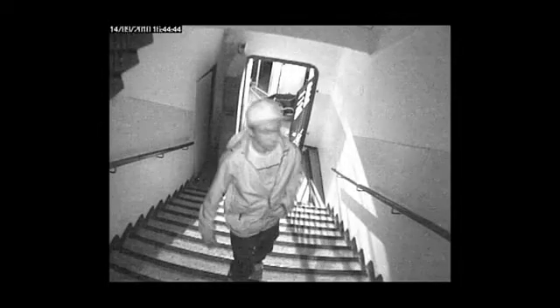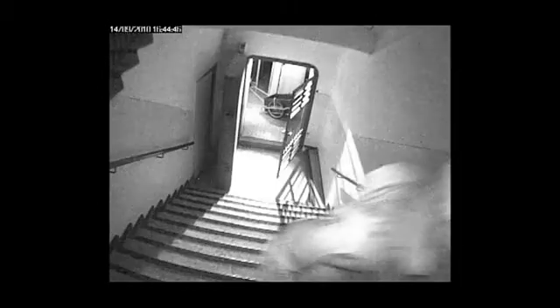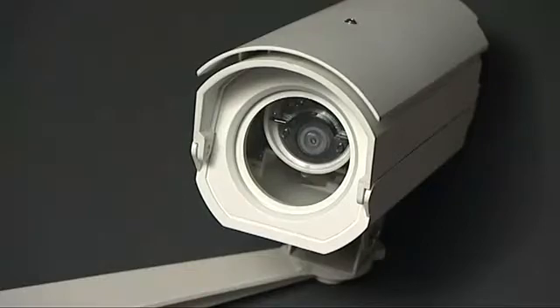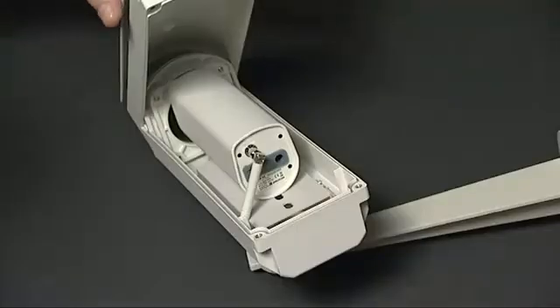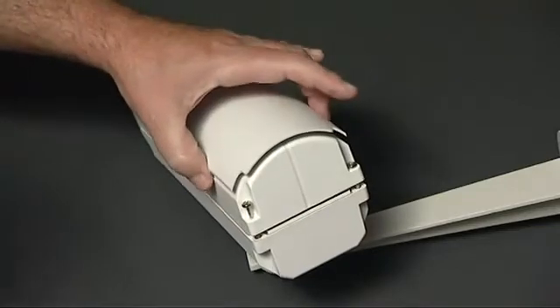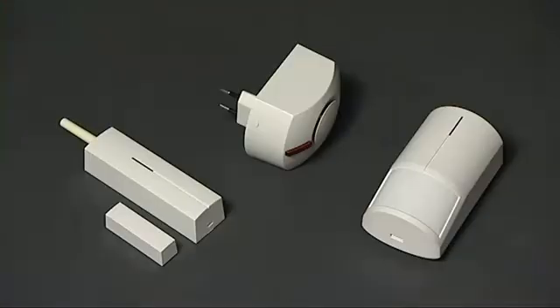Thanks to its built-in infrared night vision system, the camera can record an image in complete darkness. For outdoor installation, the camera should be protected from weather conditions by an additional protective cover. You can easily connect other external wireless detectors and thus expand its protection capabilities for larger sites.